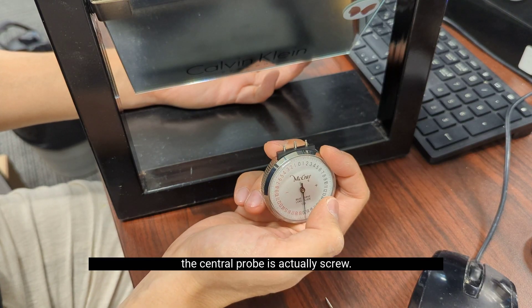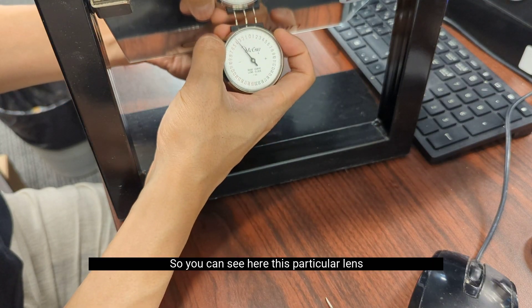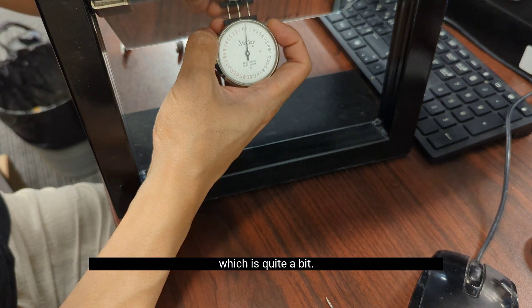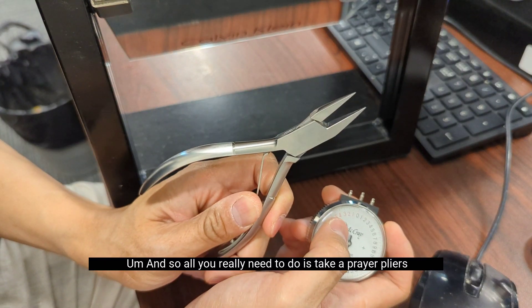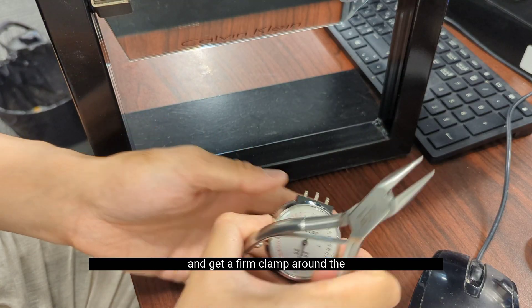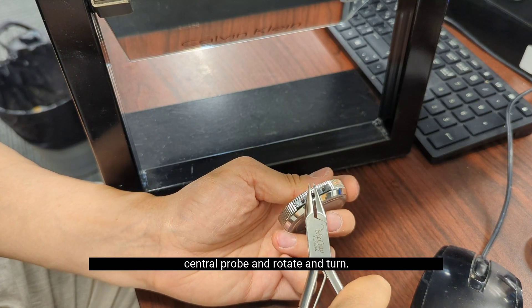The central probe is actually a screw. This particular lens clock is about one diopter off, which is quite a bit. All you really need to do is take a pair of pliers, get a firm clamp around the central probe, and rotate and turn.